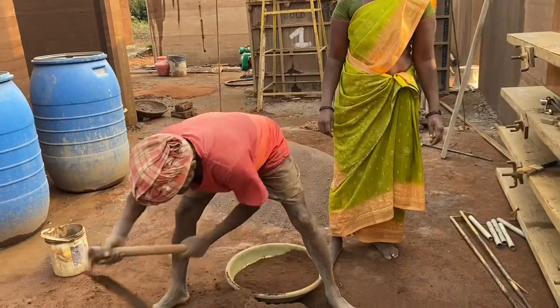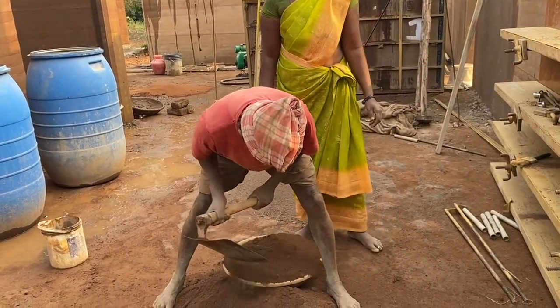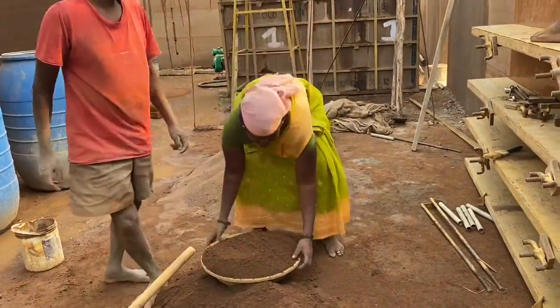To this mixture, water has to be added — in fact, water has to be sprinkled. The consistency should ensure that the mixture remains dry.